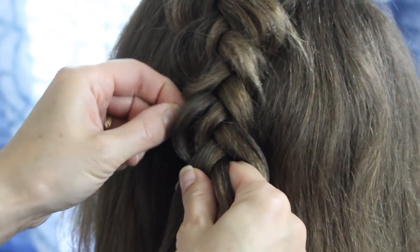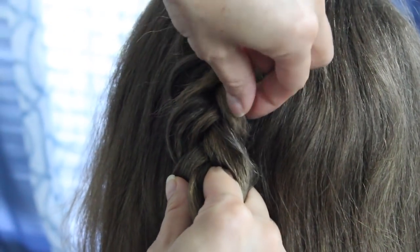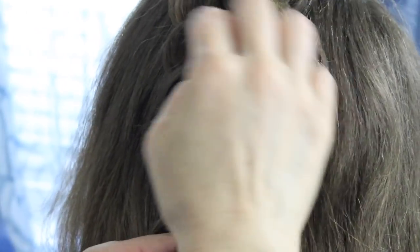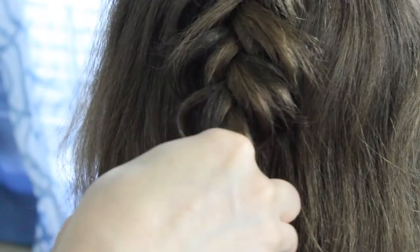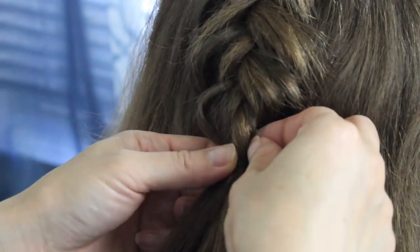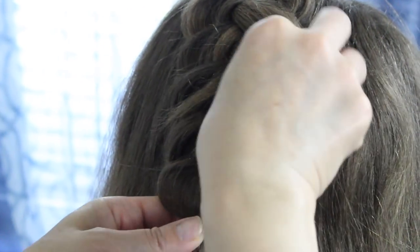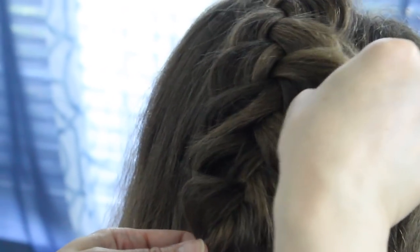I'm going to stop adding hair on each side and just continue the braid and pull out as I go along. I'm going to stop here because she's got some strands that are sticking out, and I'm going to secure it off with an elastic band. Then I'm going to go back and pancake these to the way I like them. If you notice that she's got some strands that are out, it's okay — you can spray them with hairspray.